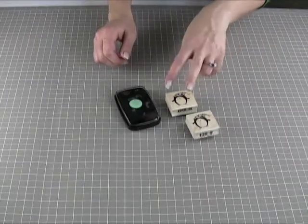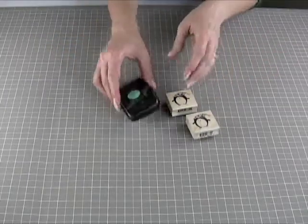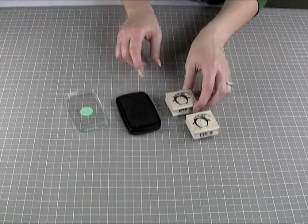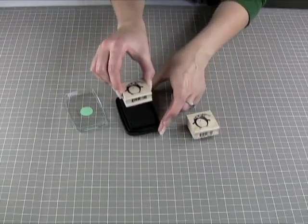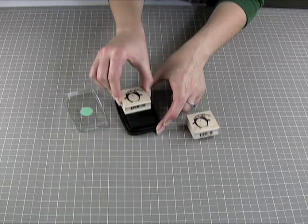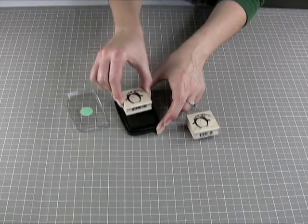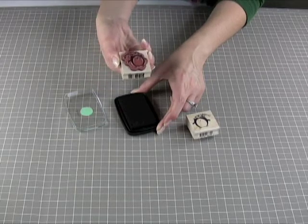There are two ways to ink a stamp, and both of them are very easy. First, just remove the cover from your ink pad, and we're going to daub this stamp onto the stamp pad. That's really transferring the ink from the pad up to the stamp.